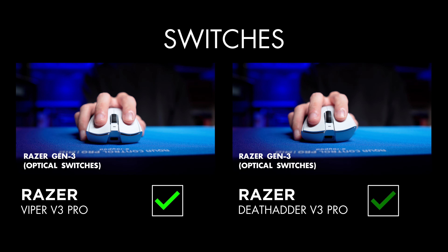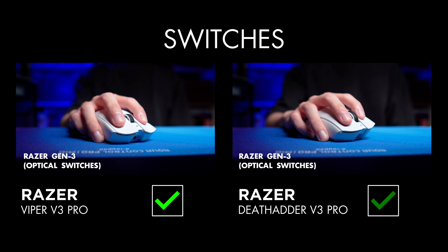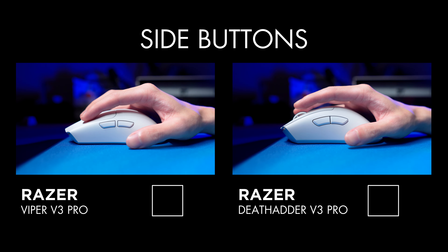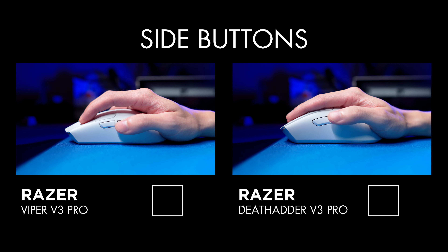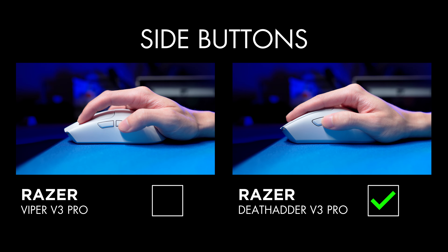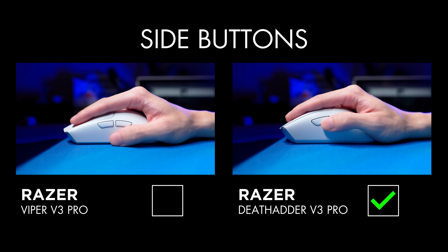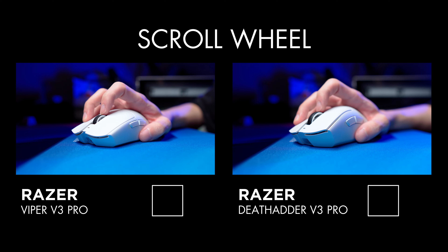Razer Optical Mouse Switches Gen 3 on both of these mice. The clicks feel much nicer with better tensioning on the Viper V3 Pro than my DeathAdder V3 Pro. Side buttons on the Viper are good, but a little mushy towards the end. The side buttons on the DeathAdder V3 Pro, on the other hand, are very nice to use — they are large in size and have little to no post or pre-travel, which makes them feel very instant to press. The scroll wheel on the Viper has a much better quality build; steps are tighter with more feedback without feeling too stiff, and it also feels a lot nicer to click than the DeathAdder V3 Pro scroll wheel.